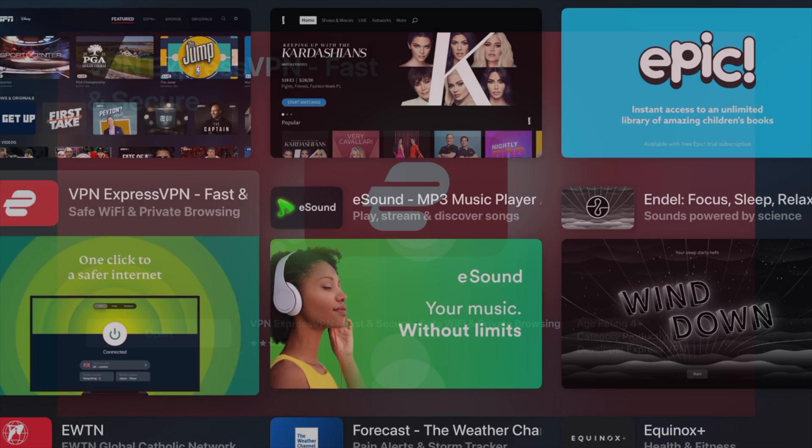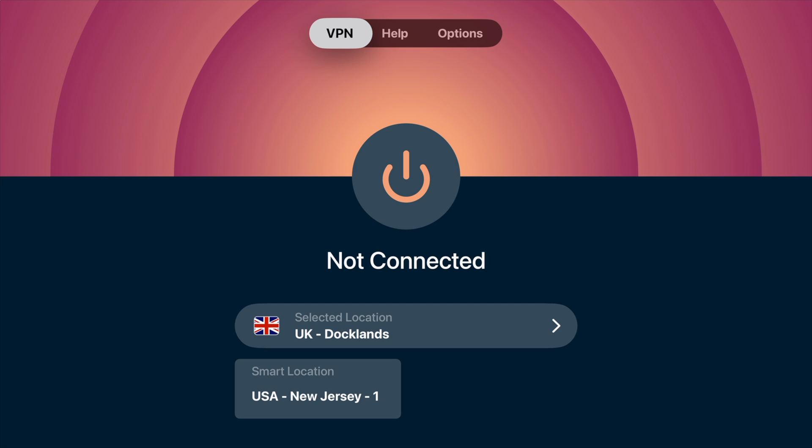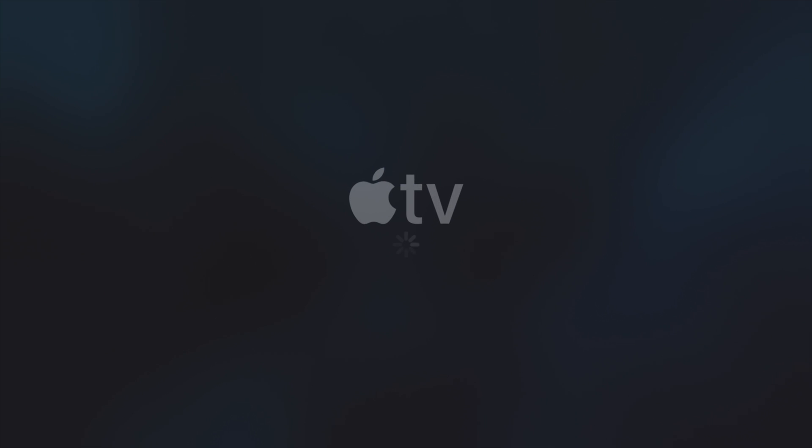And there we have it right there. You can see I actually already have it installed, so I can just go ahead and click open. And there it is, just right there, ready to go. So now if I go ahead and click connect, we can see that I am now connected to my VPN in the UK.